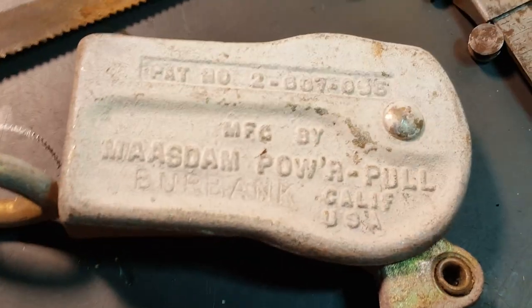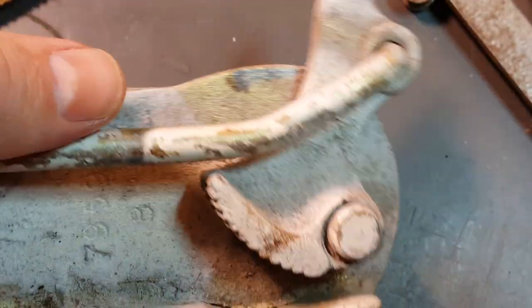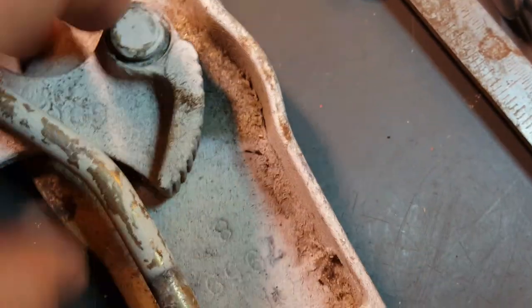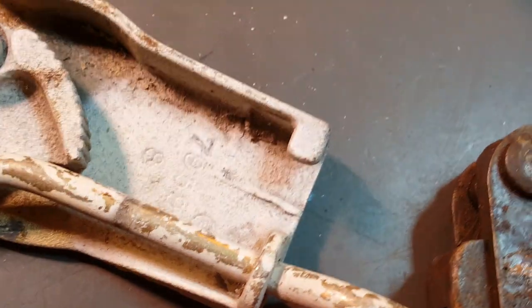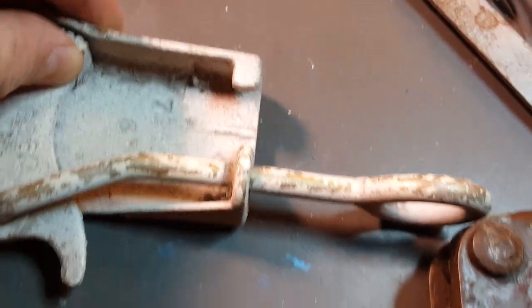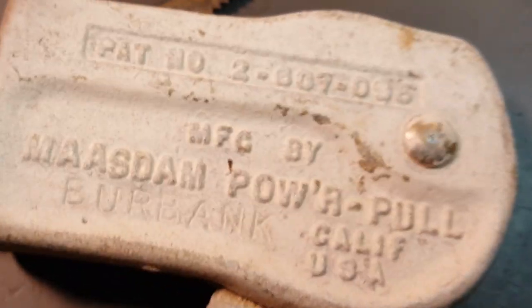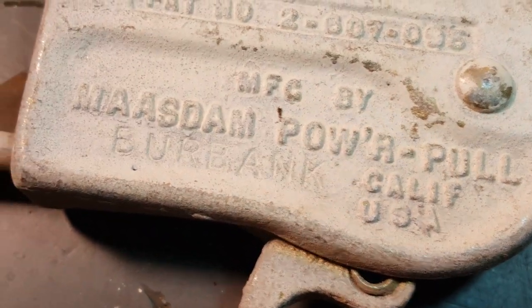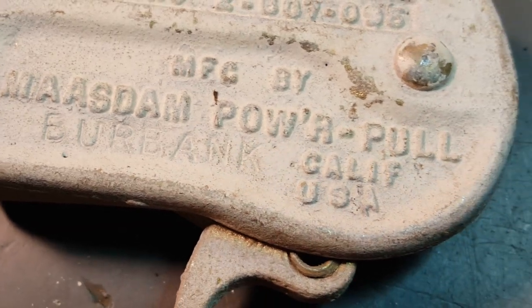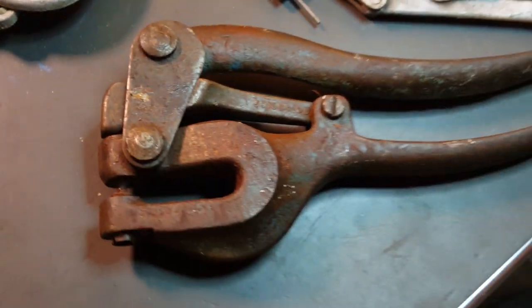Got this thing - just looked interesting to me so I picked it up. Looks like it's a power pull. Looks like a rope or something would come in through here and this would pull and make this clamp down as you pull it. Pretty nifty little device there - Burbank, California, Mazdan Power Pull. Cool.